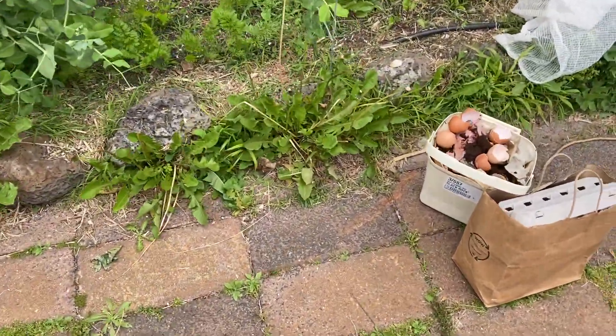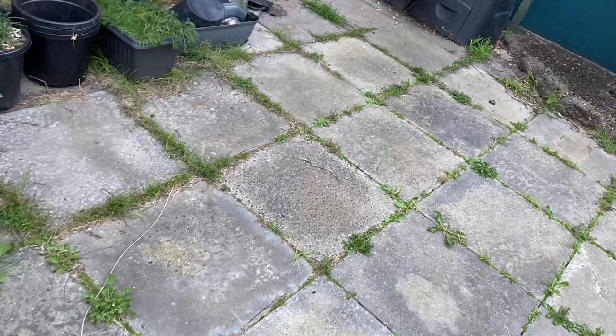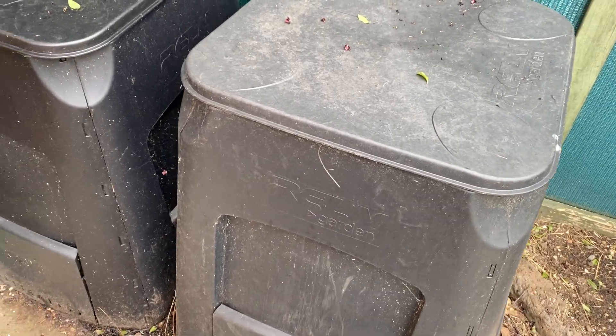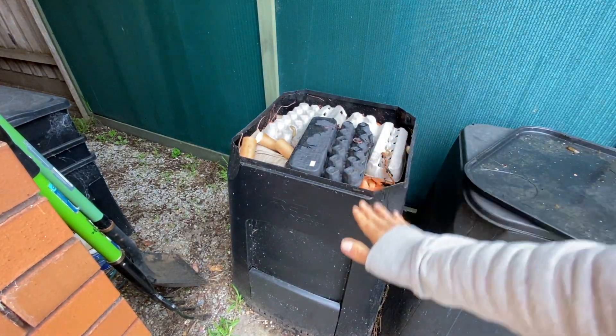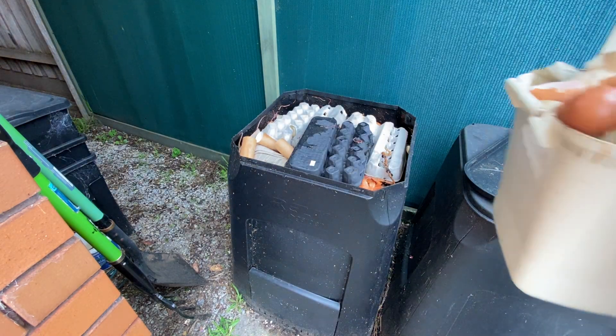Of course I'm doing the compost. Hopefully the size of the compost has gone down because after a while it gets a bit lower because of the decomposition process.